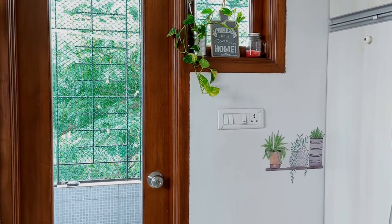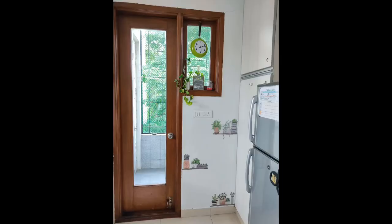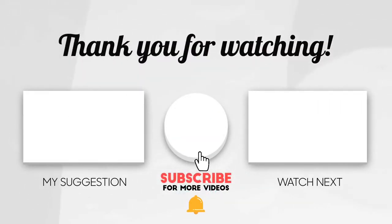I hope you enjoyed watching this video. If so, please like, share, and leave me a comment. If you want to see more such content, please subscribe to my channel and click on the notification bell. Thank you!